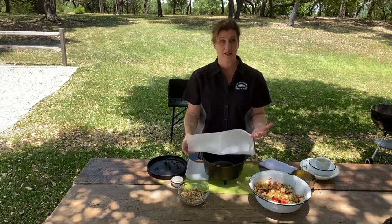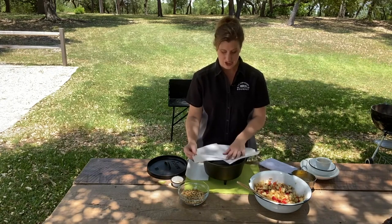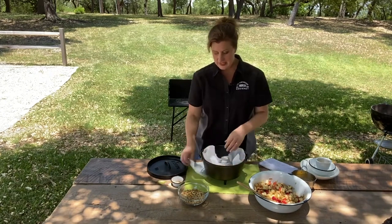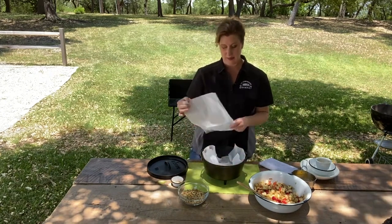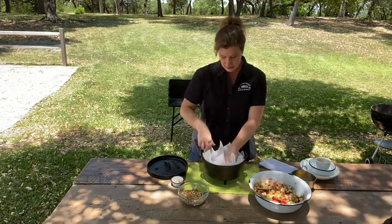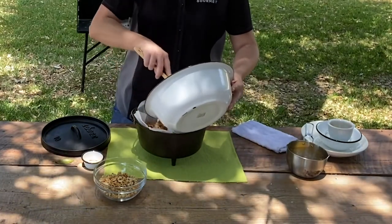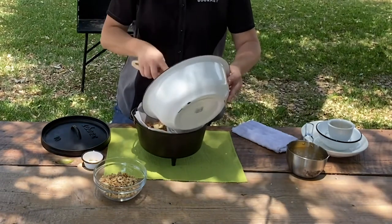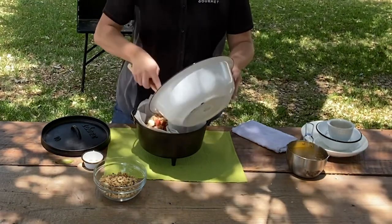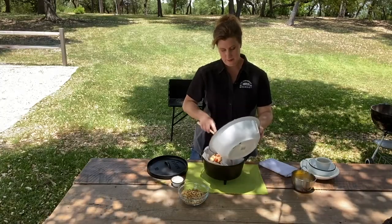I'm using parchment paper — you don't have to, but it's an easy way to help with cleanup. You can also line your camp dutch oven with foil: take a sheet, press it right in, get it down all the way, then take another sheet and do it in the opposite direction so you have all the walls covered. Now we're going to take our apples, pears, granola, ginger, maple syrup, and cinnamon and add this right in. Get every little bit — you don't want to leave anything in the bowl.